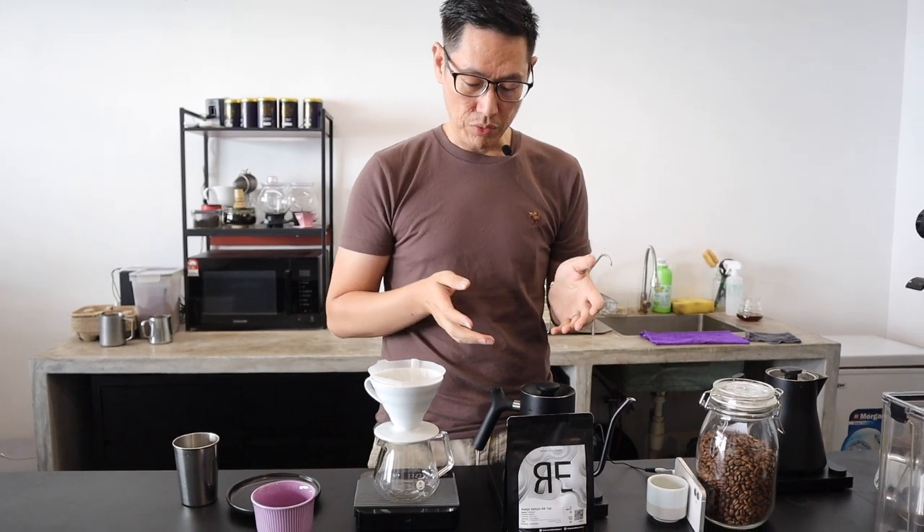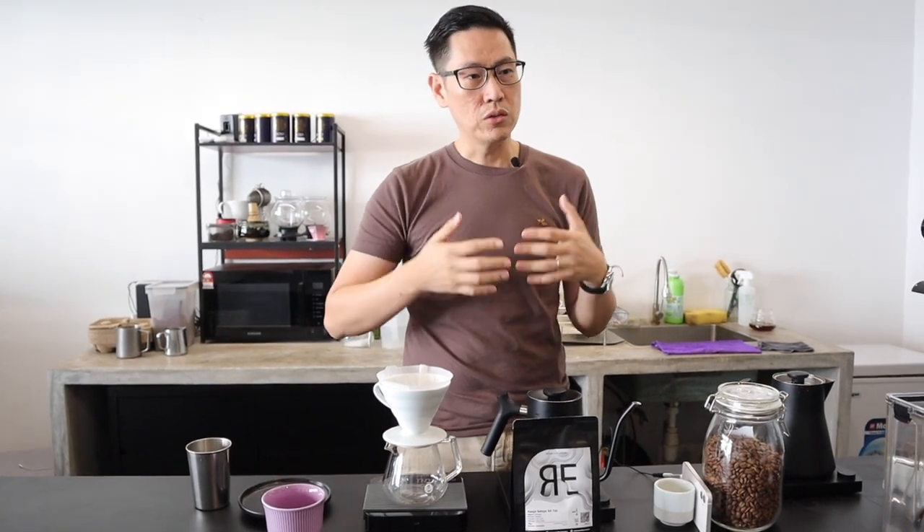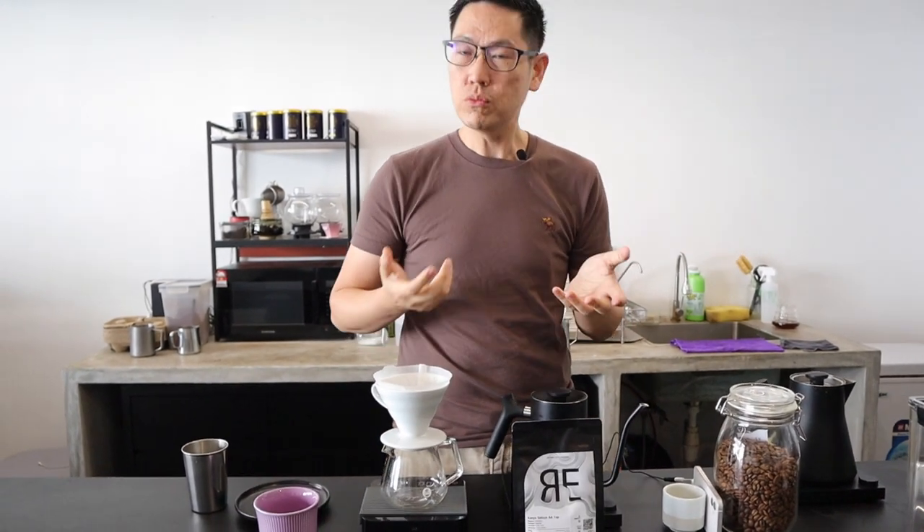For this coffee, what we did is we actually tried to increase the development of the coffee. Since there is so much acidity, we want to sort of push it so that we can see how much sweetness we can enhance further. And I think we are really happy with the results we are seeing.